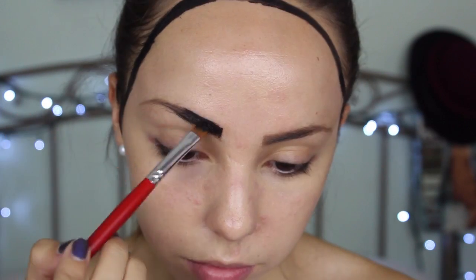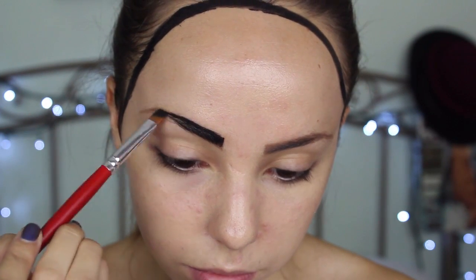Next, I'm going to fill in my eyebrows using the same black color, and I'm actually going to over-line them and make them look thicker and more noticeable to give them that cartoon effect.